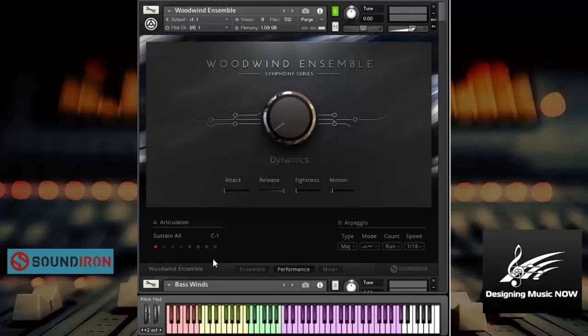Pretty cool. Let's try the flutes. Clarinets. Pretty cool. Now let's check out some of the other articulations here real quick. So here's staccato. Very, very nice. Try it in the lower registers.